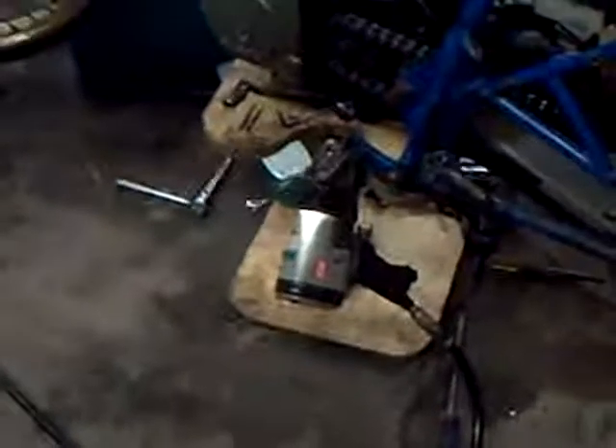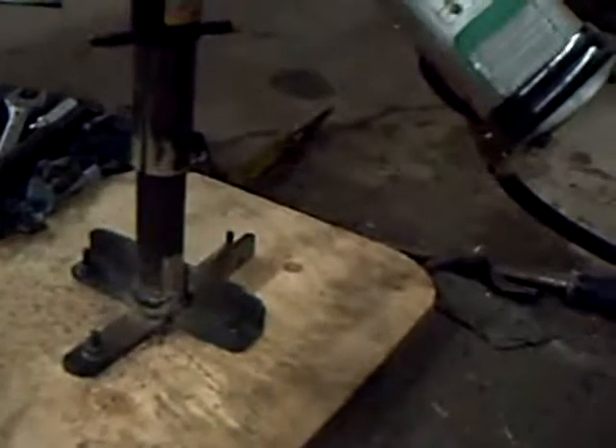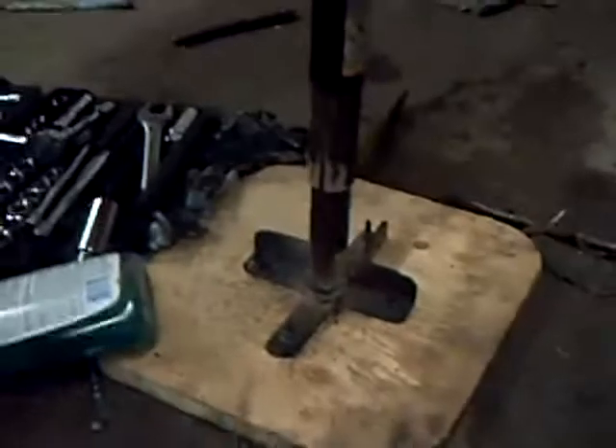I made this stand today out of an old 10-ton jack from a GMC pickup. The jack is actually upside down right now. I just welded a little bracket down at the bottom, welded it up with four bolts, and bolted the jack to three-quarter inch plywood, top and bottom. I made a little adapter, a little piece of flat bar, tacked onto a socket and put that in the jack.